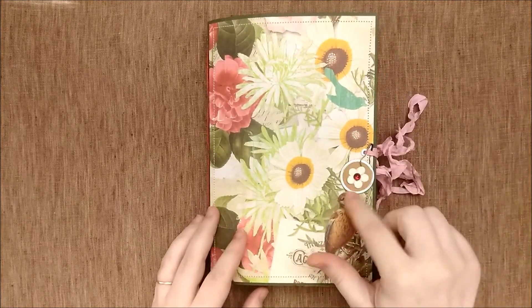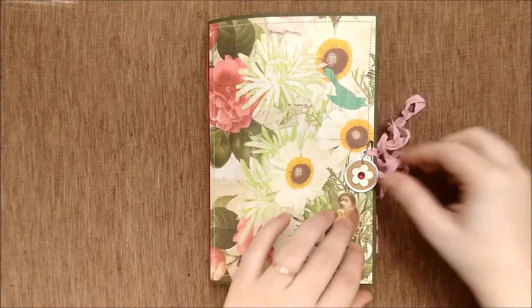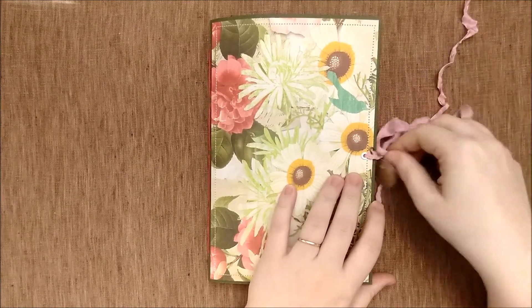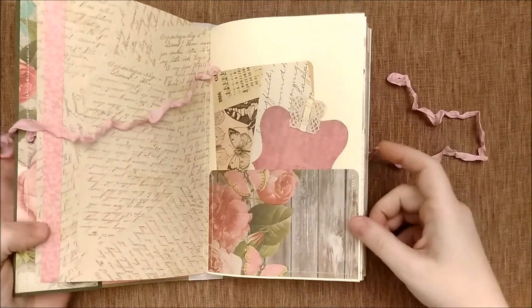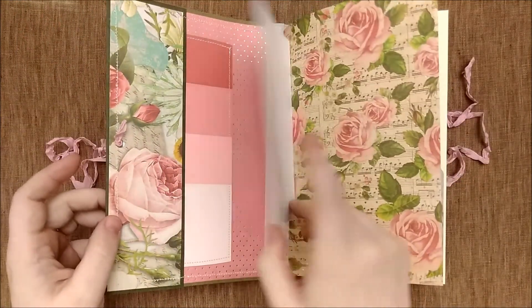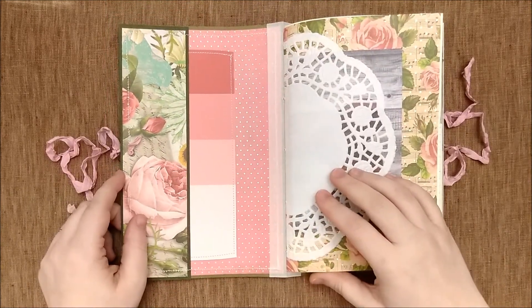There's a cute little charm here. The covers are blank so you can decorate them further if you so choose. We have a seam binding closure. This journal is more vintage themed in florals and pink colors.